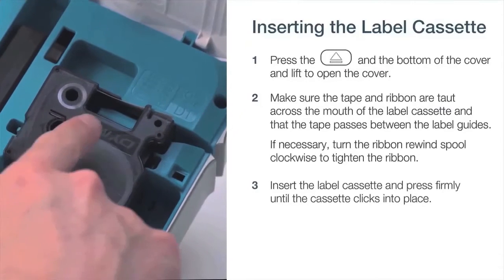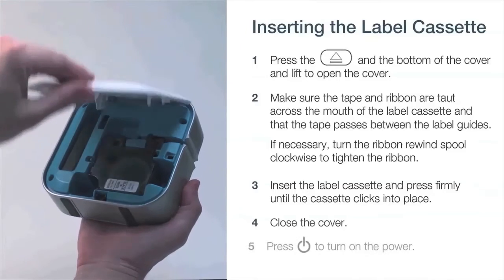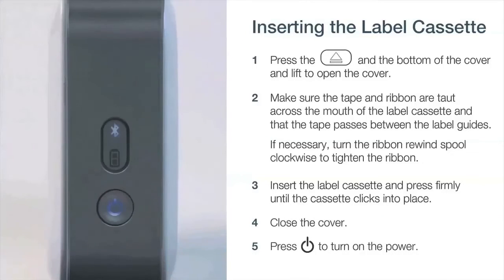Then insert the label cassette and press firmly until the cassette clicks into place. Close the cover and press the power button on top to turn the mobile labeler on.